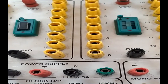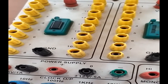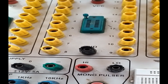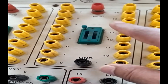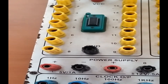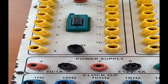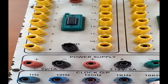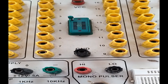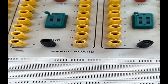We also have a mono pulse. The difference between the mono pulse and the clock pulse is that with the mono pulse, by pressing a button you can manually give clock pulses to the circuit. With the automatic clock pulses, they are generated automatically with no manual intervention. Pressing and releasing the mono pulse button gives one clock pulse at a time.